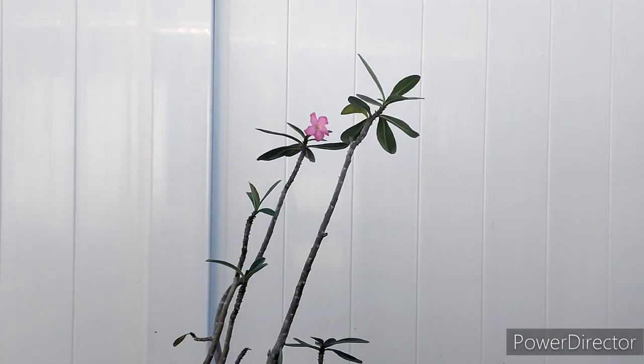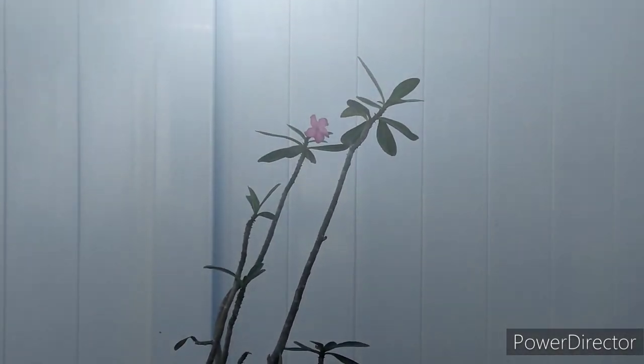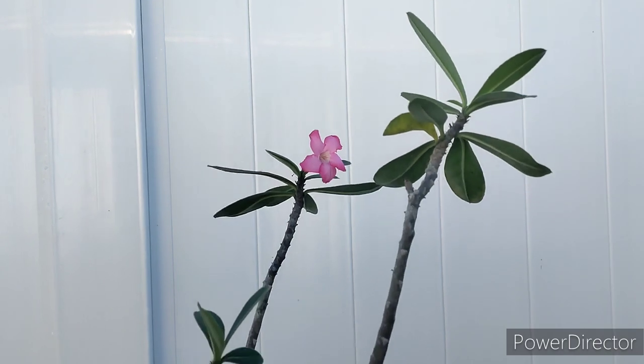Good morning guys, welcome to the garden this morning. Welcome aboard if you're new — I'm Todd. This morning we're going to be repotting this adenium right here, which has a flower on it. This is the one for Libby.